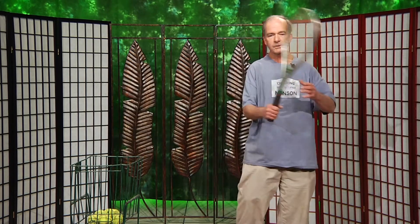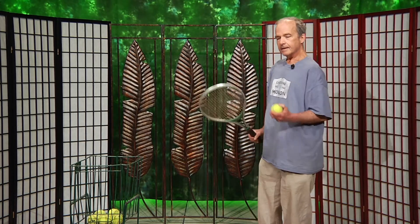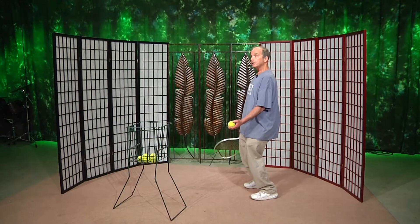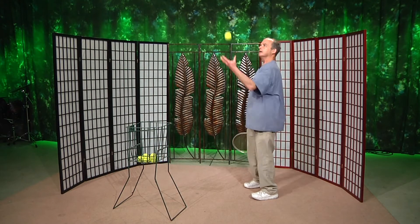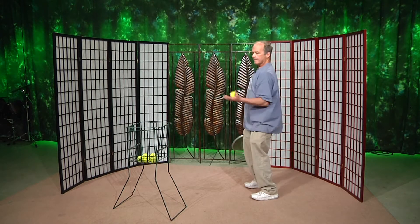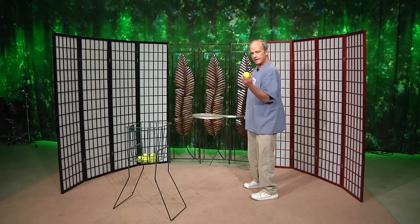Since we've covered the forehand and the backhand, once you and your partner can be hitting comfortably on the courts using those two simple strokes, the next one is going to be the overhead slash serve motion. I say overhead slash serve because they're basically the same motion. With a serve, you're just tossing a ball to the point where you can hit the best possible overhead. And when I say that, there are a couple things to think about.